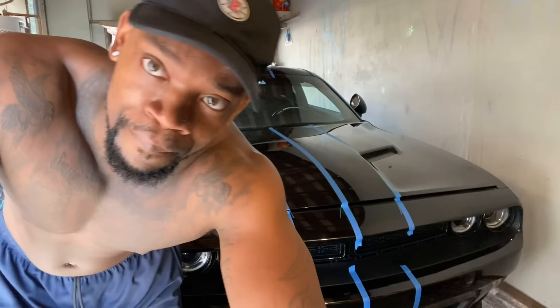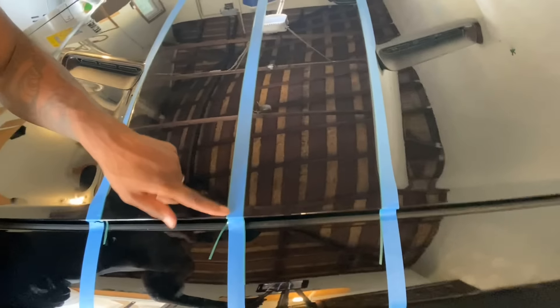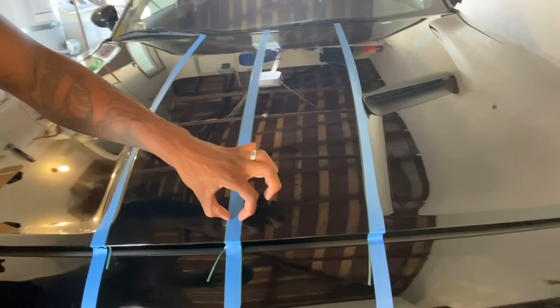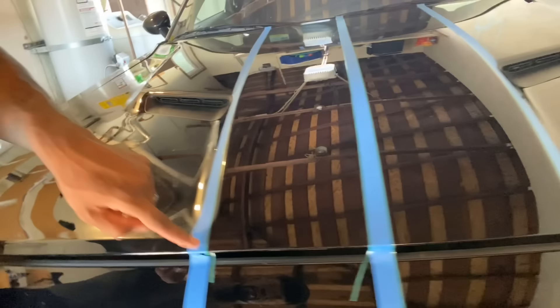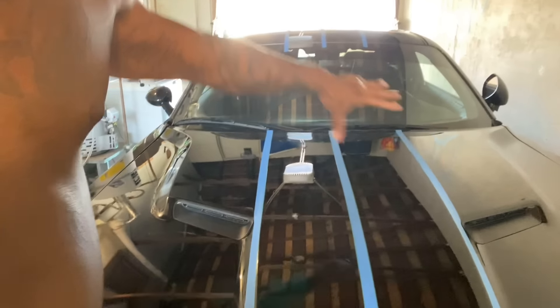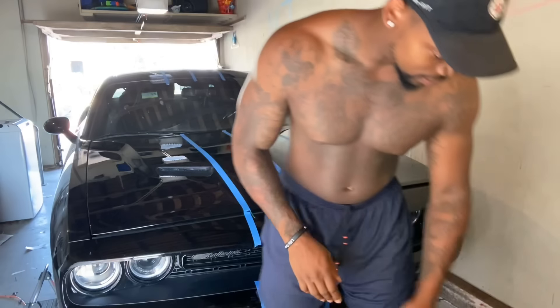All right, I'm back. Sorry about the quick time-lapse. I have the knifeless tape laid down — we got two here. You always want to put two in the middle so you have that half inch gap. This one is on the inside and this one is on the inside as well. Now we're about to lay this middle piece down.